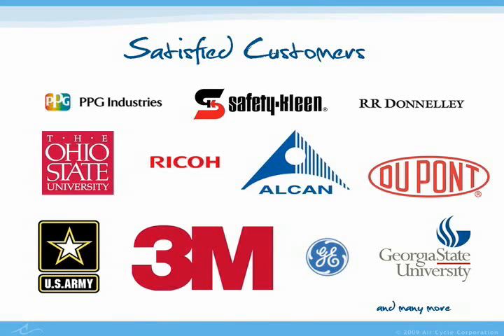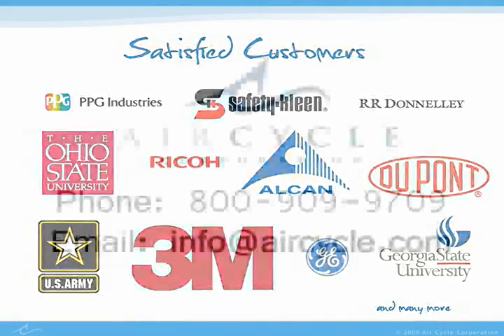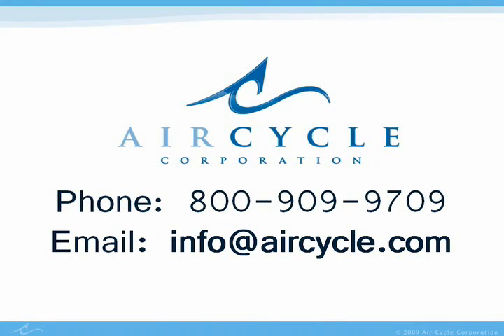We would love to talk to you about how Smash It compactors can help your facility save money, time, and space. For more information, contact us at any time.